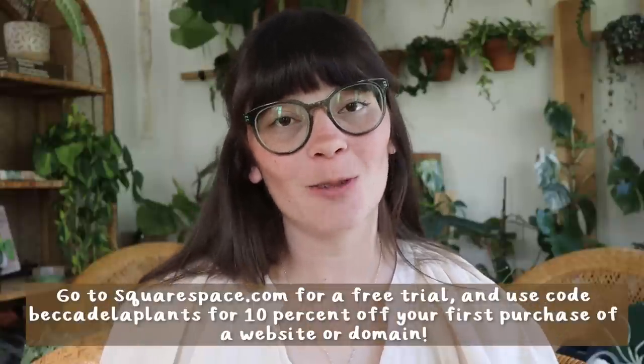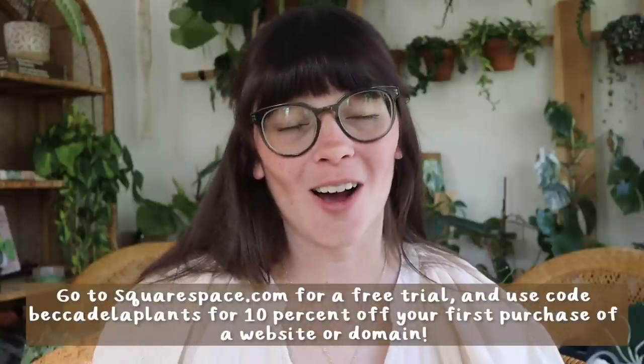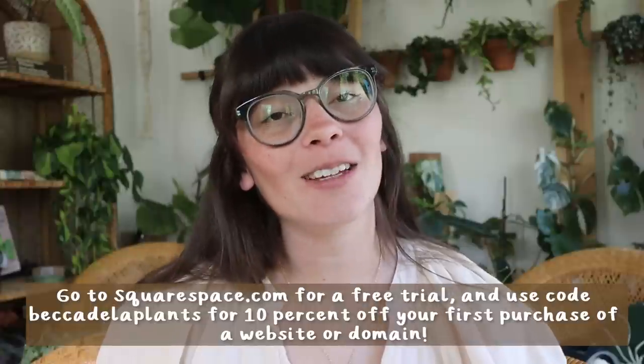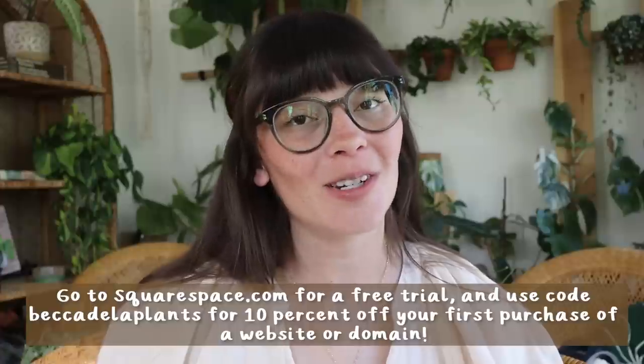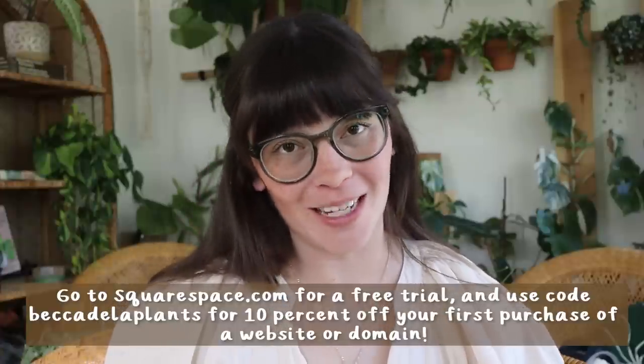So if you're wanting to start an online presence through a website, I would highly suggest Squarespace. You can head to squarespace.com to try a free trial, and then you can go to squarespace.com/beccadelaplants to get 10% off your first purchase of a website or domain.